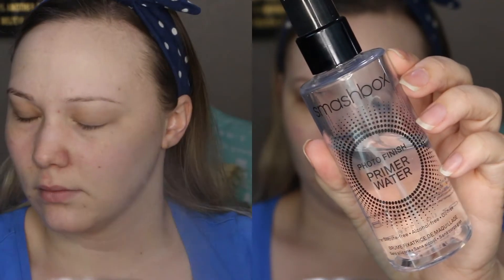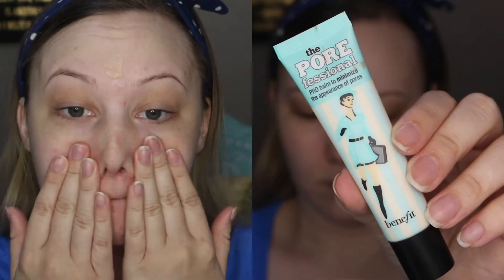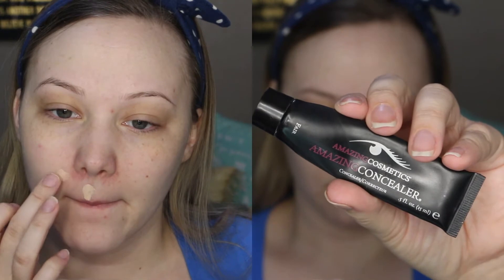Starting off, I'm going in with the Smashbox Primer Water as well as the Professional Primer from Benefit. I'm going to keep the Benefit primer in the center of my face, more in that T-zone area, because that's where I suffer the most with my pores.